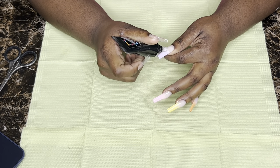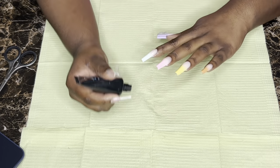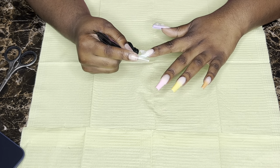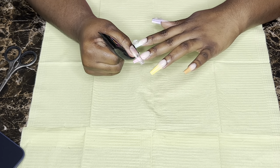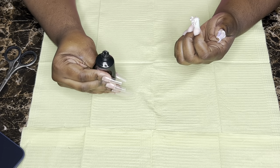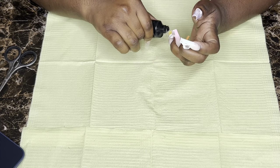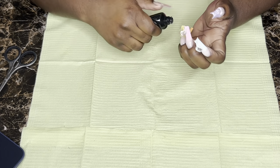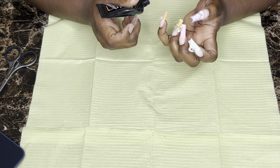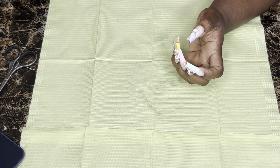Now we're going to use some clear poly gel to go on the top part of the gel polish. This levels everything out and makes sure everything is uniform and not too bulky in certain areas. I went with a cloudy kind of clear because you want it to blur out the color so the abstract lines you're going to paint on top will pop. Keep that in mind when choosing what type of clear to use — some are crystal clear but some are more cloudy or milky, and I chose a cloudy one to make the look come out better.